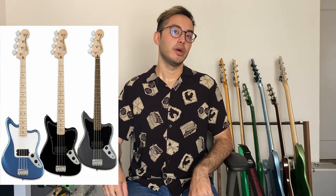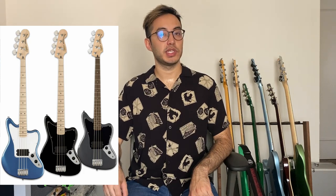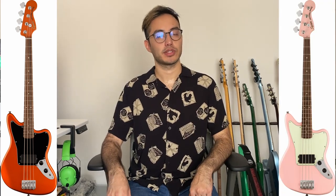The bass originally came in blue, charcoal, and black. But this year I saw that in Europe they got exclusive Squier finishes not available in the US. The first bass I saw was a Squier Competition Mustang in Capri orange, which looks amazing — very strikingly similar to the original competition Mustangs. Then I saw there were two Jaguar basses in exclusive finishes: the metallic orange and the shell pink with matching headstocks.